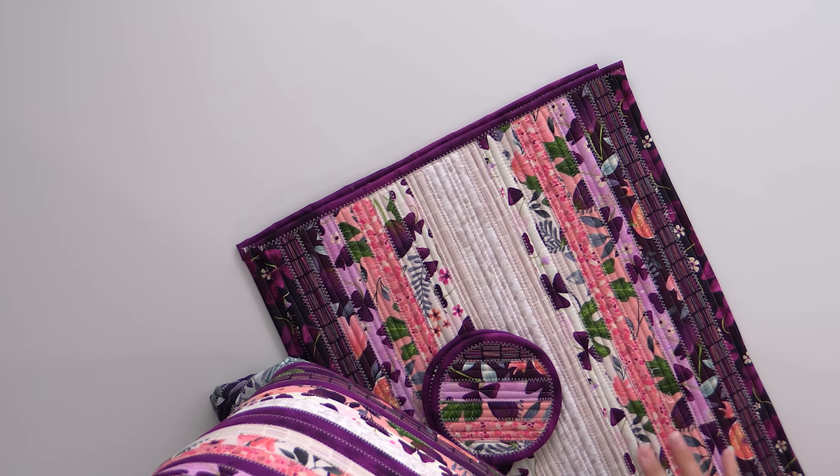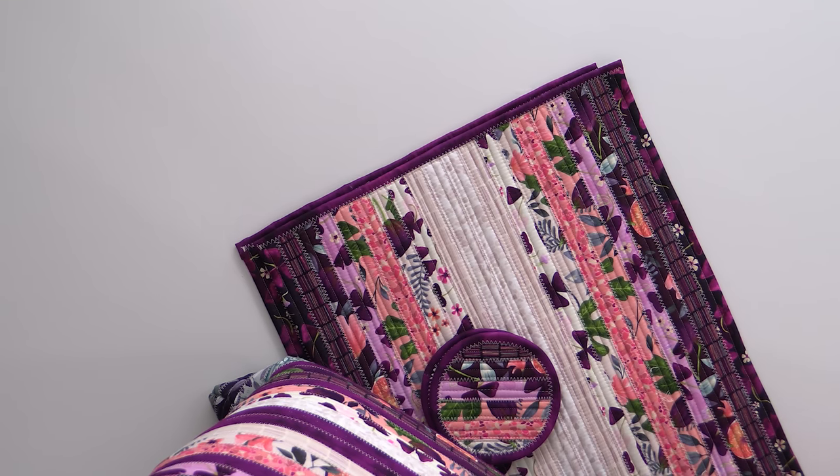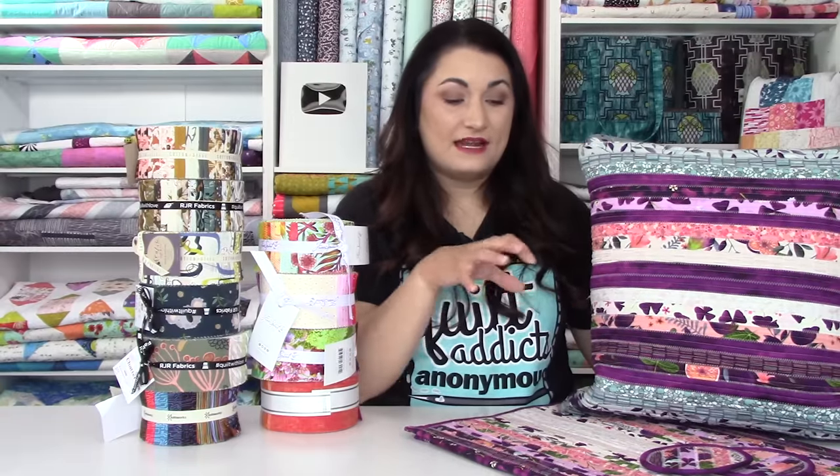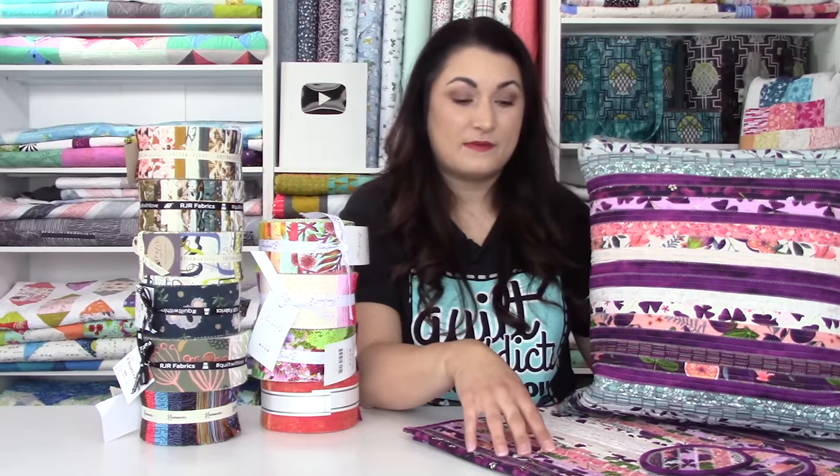We sold so many of those Jelly Roll rug batting rolls. We have this replay for you today. Just know that if you really love this, there are lots more Jelly Roll rug patterns. Today, we're going to look at placemats, the pillows you can make from this pattern, and also some coordinating coasters. As you can see, this does not need to be made from holiday fabric.